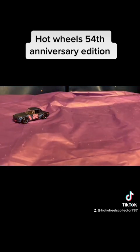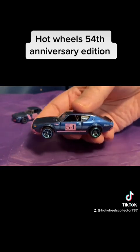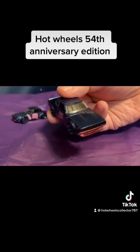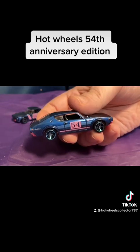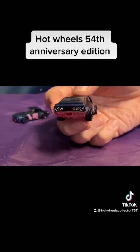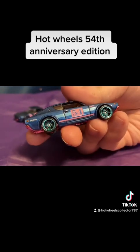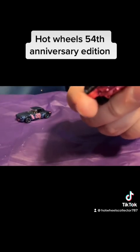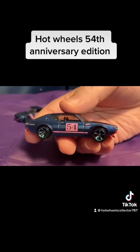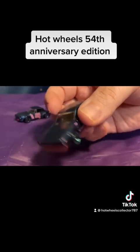The next car in the series is a Nissan Skyline 2000 GTR. This one is also in a navy blue design with the 54 written in pink. But this one has graphics on the taillights. It has five-spoke blue rims on it and is also carrying a pink undercarriage.